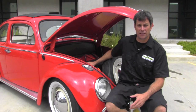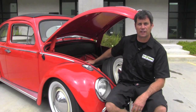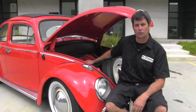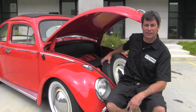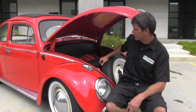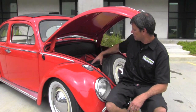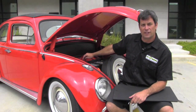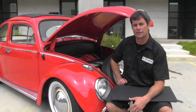Here we are at the front of our Beetle, and the nice thing about this conversion is we utilized the factory gas tank location. We removed it and created a custom battery box that actually uses the factory bolt locations for the gas tank, so we didn't even have to drill any holes or do any modifications to the front. We managed to fit a spare tire in here, which is kind of rare amongst Volkswagen conversions. We also have our aluminum battery box up here that's custom made to fit in here, and we have our little marine board lid. We have our fuse inside the battery box, our steel hold downs, and our 6061 aluminum battery straps. It makes for a really clean, really efficient setup in the front of this car.